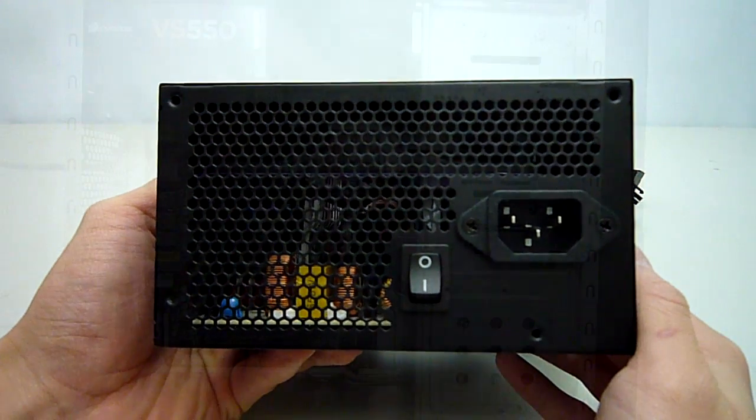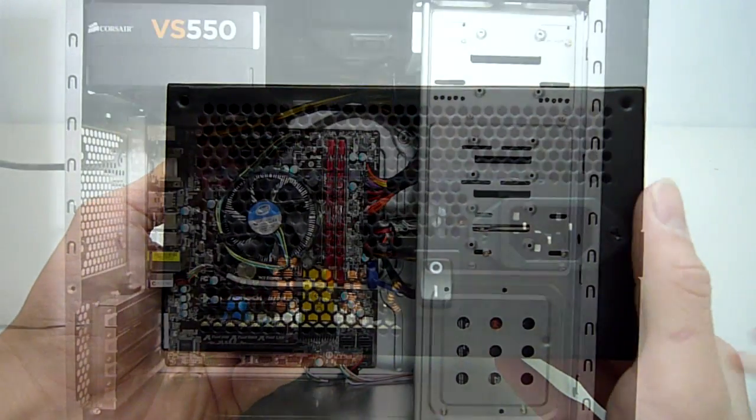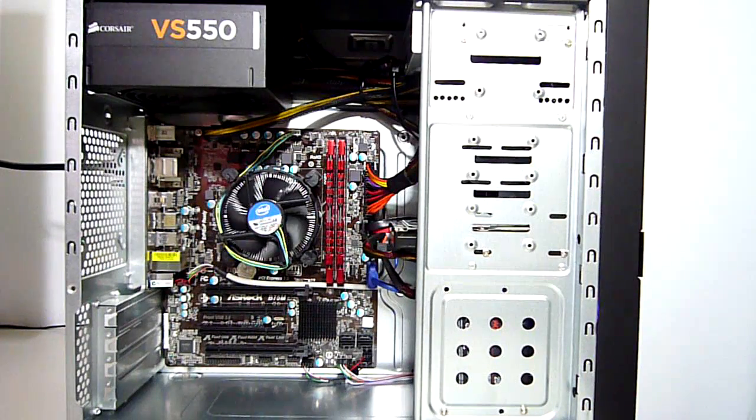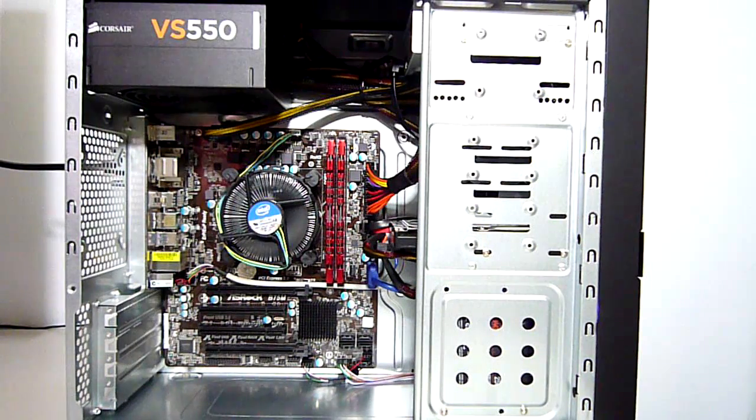During operation I found the power supply to be very quiet even during full load testing of the computer. I am happy to say that this unit lives up to Corsair's claims for providing adequate power efficiently. The VS series provides exceptional quality considering the price point that it comes in, and subsequently it is now the preferred power supply used in the entry level and mid range builds which can be found on our website.